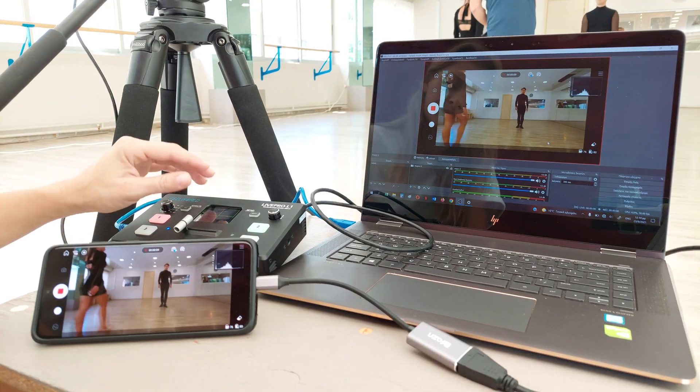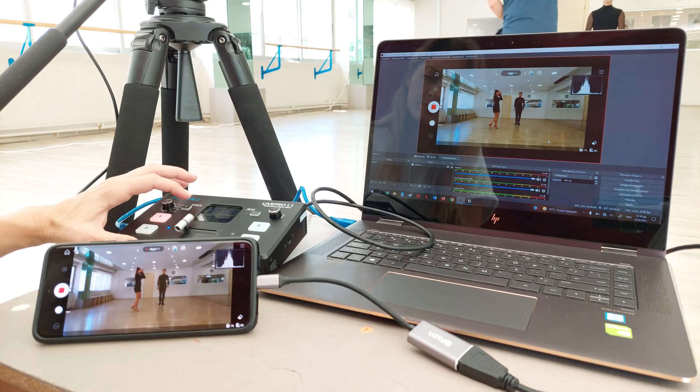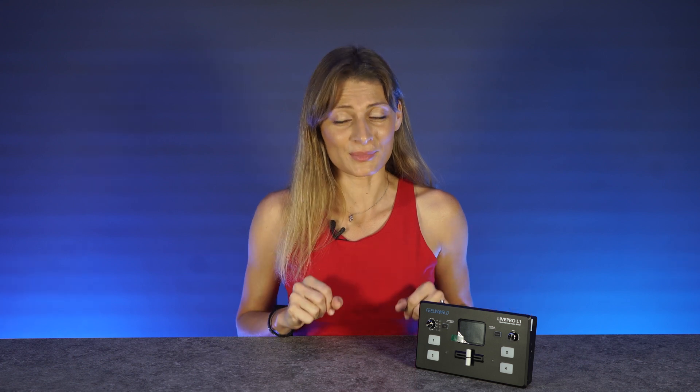After connecting the LAN port to the computer, no extra software needs to be installed. The software opens on the computer and the operation is the same as the switcher, enabling remote control. Imagine using the switcher from a control room built into a professional broadcasting studio, where the control room can be separated away from the performance or interviews. In addition, it allows you to add as many control panels as you like, all at the same time.